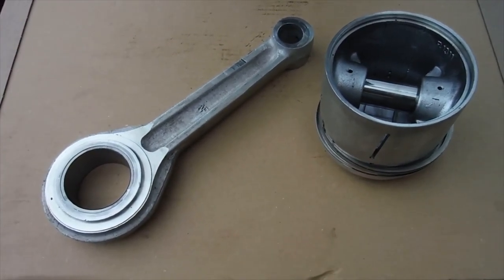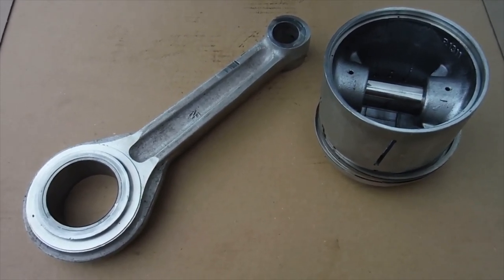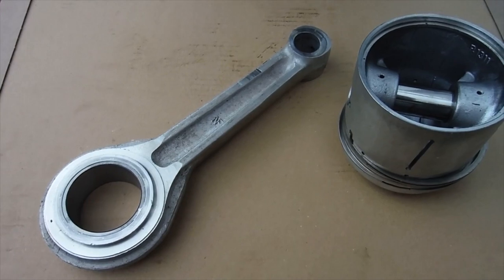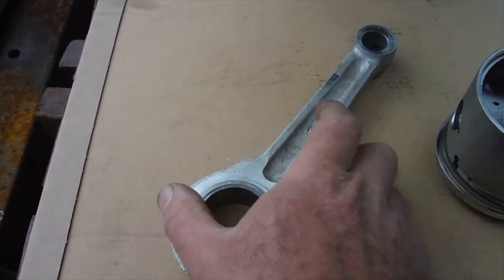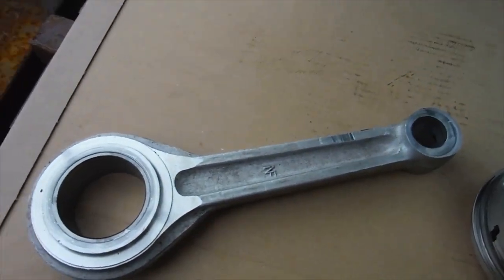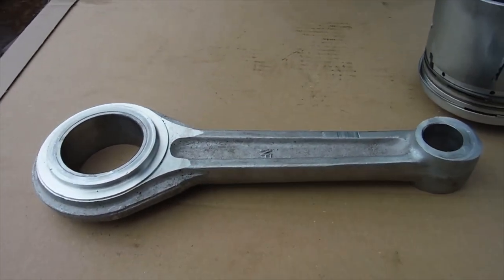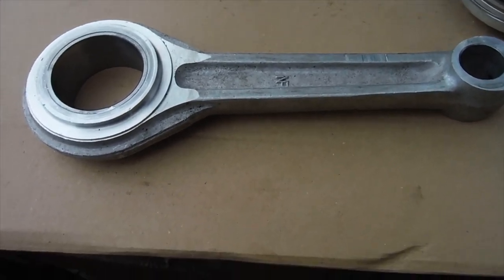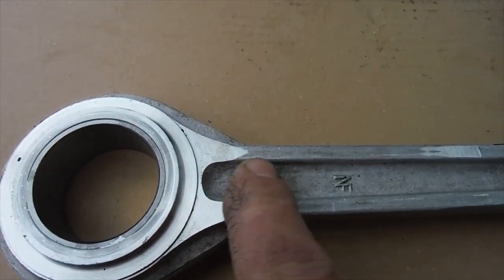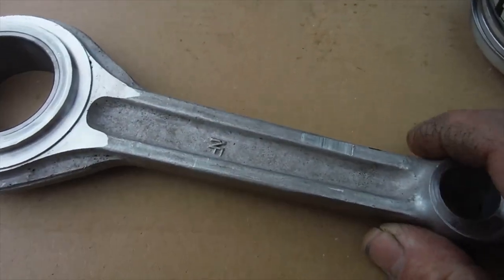Here I am with the piston and the connecting rod from the engine that had the piston circlip drama. I've got the replacement parts I need for the big end and I thought I'd have a good look at the conrod. I'll check it, make sure it's straight and true, and if it's not I won't use it. I'll give it the benefit of the doubt until I've made a few checks, but I notice there's obviously been quite a bit of thrust or force trying to send this conrod over — it's so close to one flywheel.